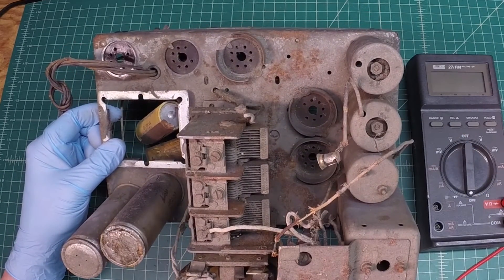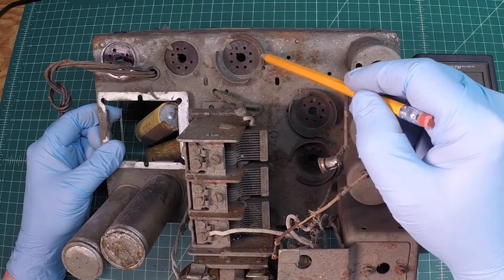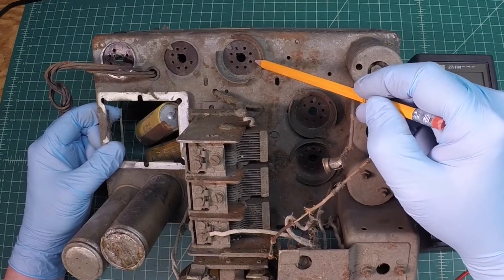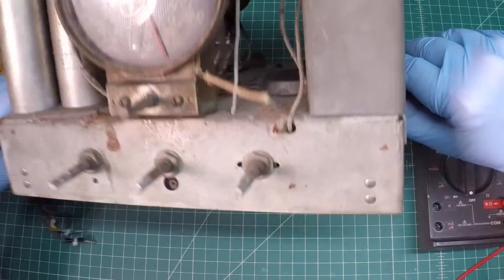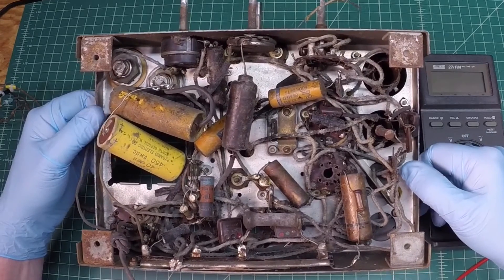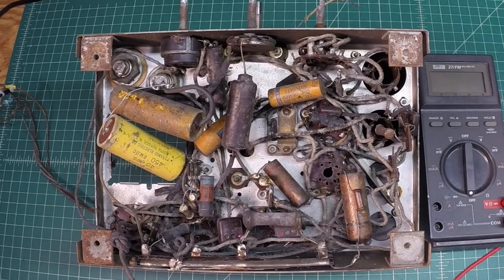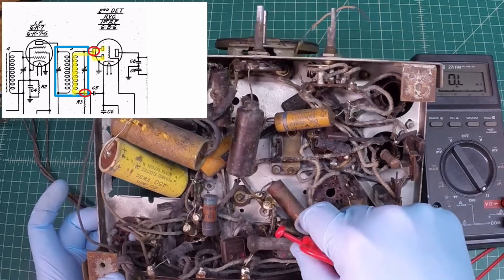Now we'll look at the secondary of the second IF filter. My connection point is going to be right here on the 6B6 tube. I'll show this in picture-in-picture so you can follow the connection points. Looking at the schematic, the secondary on the top side connects back over to the 6B6 tube and attaches to the plate or the diodes, which are connected to pins 4 and 5.